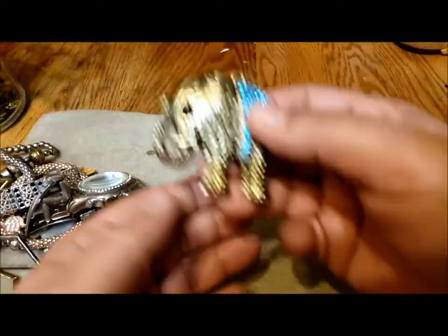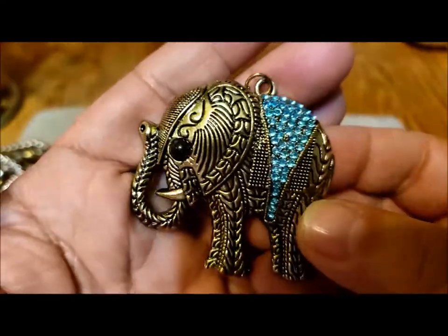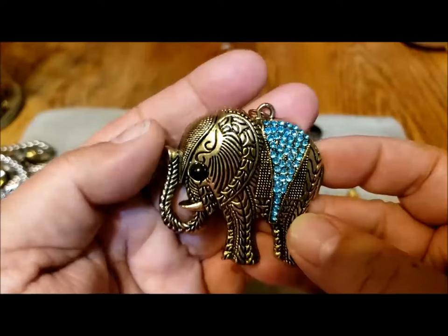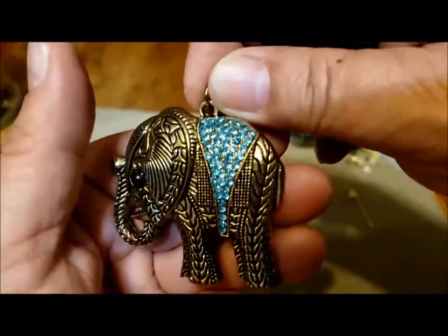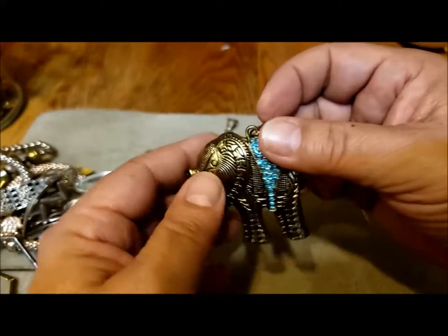Oh, another elephant! Look at this guy — he's got pretty nice blue rhinestones and his trunk is in the air. He's very lightweight, but he'd make a nice embellishment to a piece of jewelry. If you didn't mind maybe losing the rhinestones — I could seal them in there — you could put it on a wind chime. That would be neat.